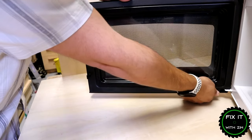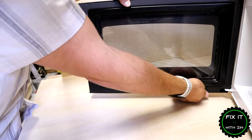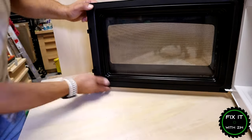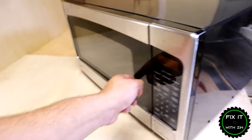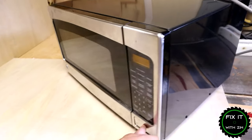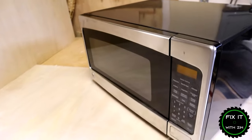As always, I appreciate it and thank you. The trim panel just clips right into place like that, and after you get that panel on there, you're done — you have a fixed microwave. It took us under 10 minutes, didn't cost us a dime for any parts, and you don't have to go out and buy a new one.